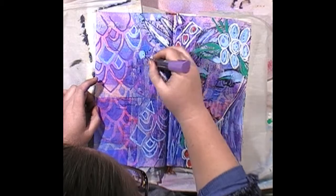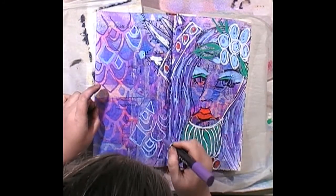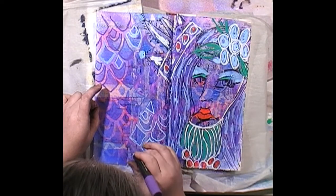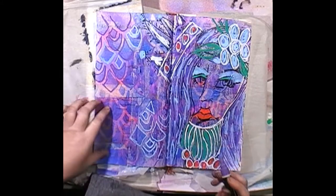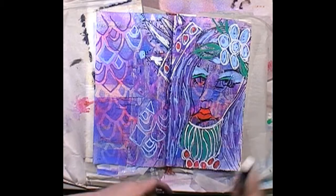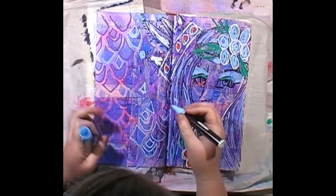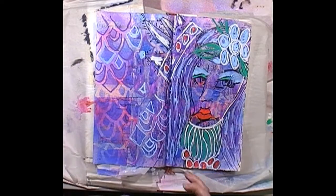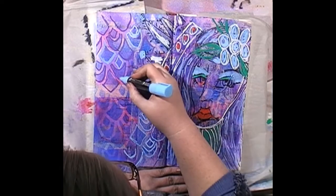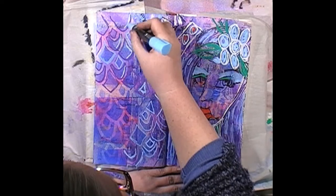Back in my day when we did eye tests — and they probably still do them now — the optometrist shows you all small dots in a circle of different colors, and within the dots is a number in a different color. You had to pick out what the number was. He said 'tell me what numbers you see' and I said 'what do you mean numbers? I see dots.' Apparently my eyesight is that bad at picking up tone on tone.